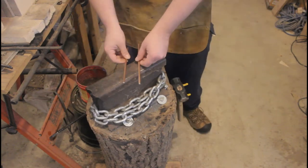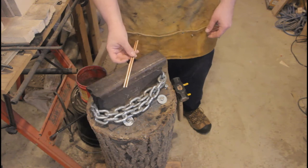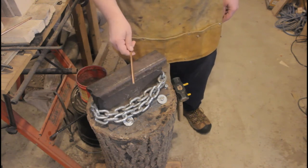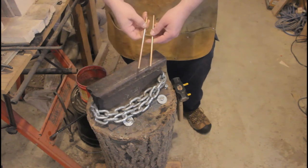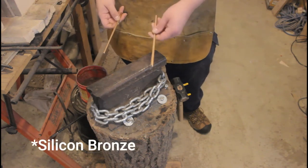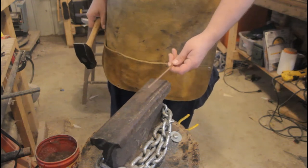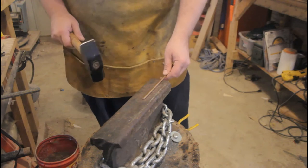I've cut two pieces of bronze rod about seven inches long. One of these is going to be my control — I'm not going to do anything to it, that's going to get set aside. The other one is going to get hammered, and after that's done I'm going to compare the stiffness of the two and see if we can actually work-harden phosphor bronze. Because we know that heating bronze up and then quenching it actually makes it softer, not harder, I'm going to be working this piece cold.